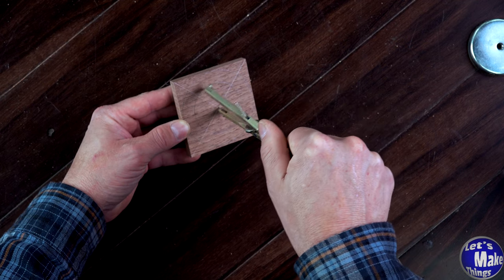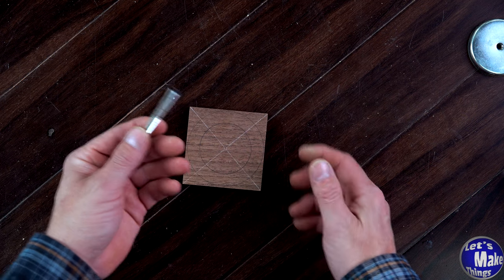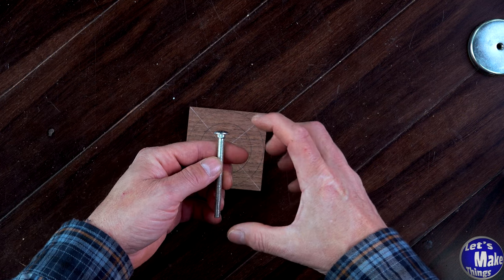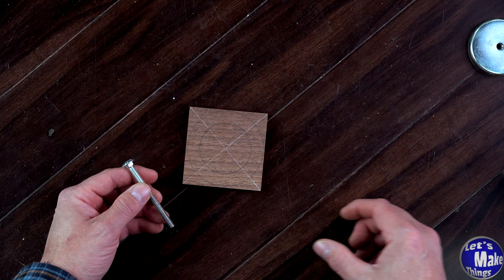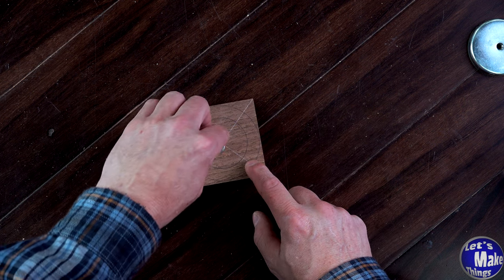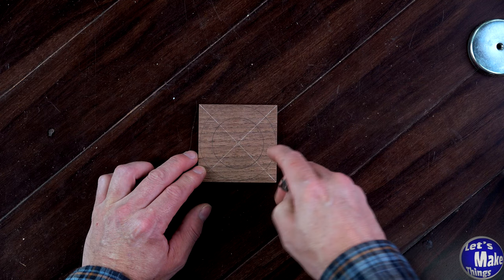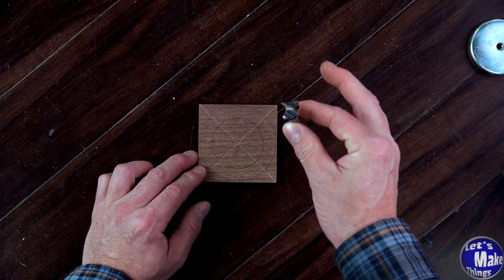Now I need to add a carriage bolt to the center of this. It's two inches — a little longer than what I need, but I won't worry about that right now. What I need to do is add a hole that the carriage head will fit into, and I'm going to use a five-eighths Forstner bit to do that. Then at each of the finger hole points I'm going to drill out with a three-quarter inch Forstner bit.